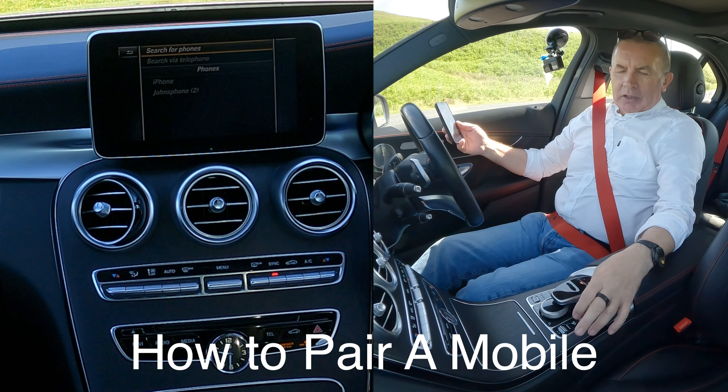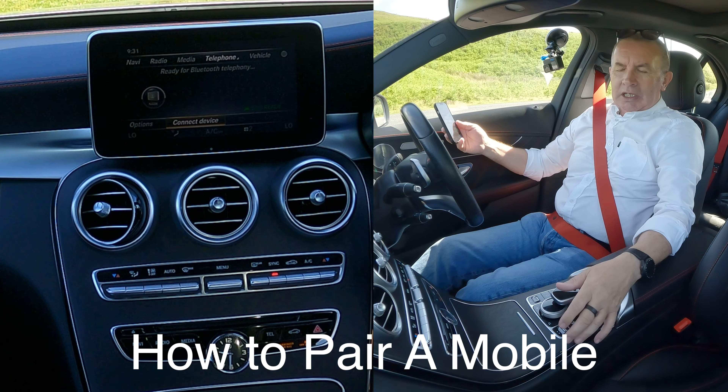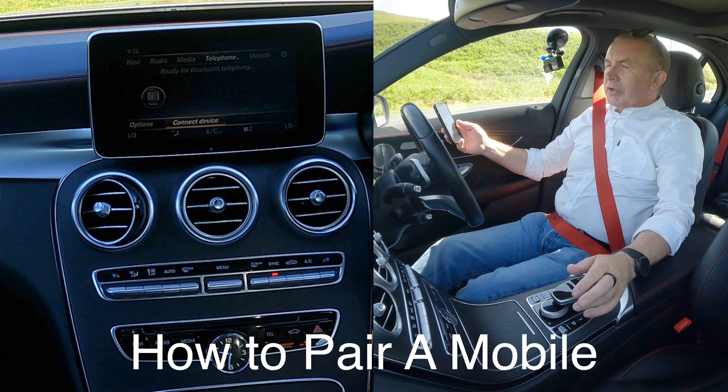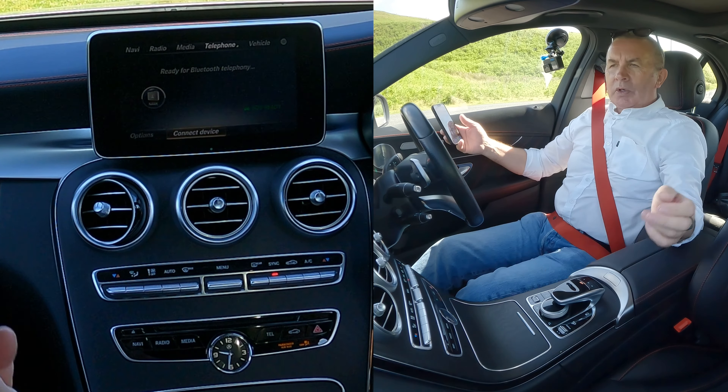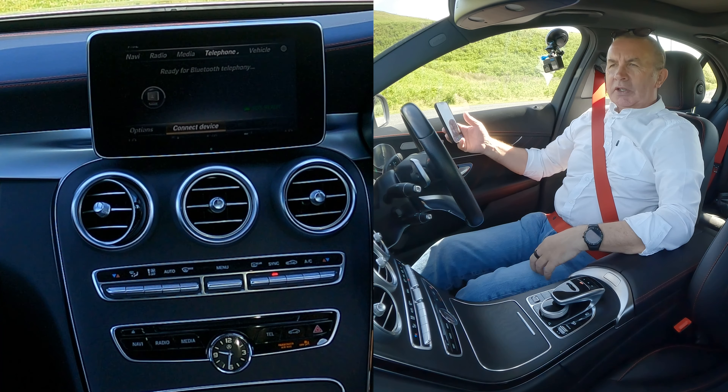I'll just show you how to pair a mobile to the Bluetooth audio system in this 2016 Mercedes-Benz C43 AMG. So, from any screen — we're in Navi there — over to Telephone, click the Telephone button.